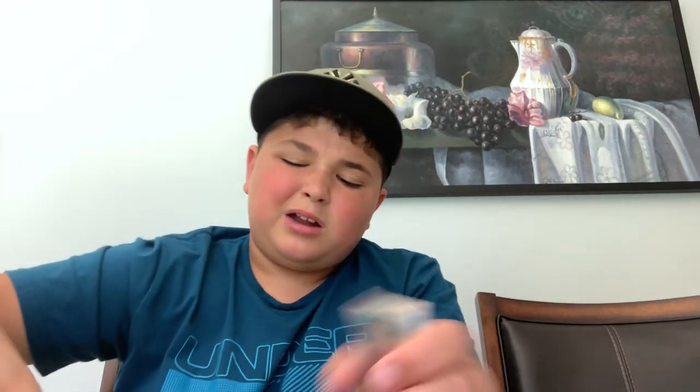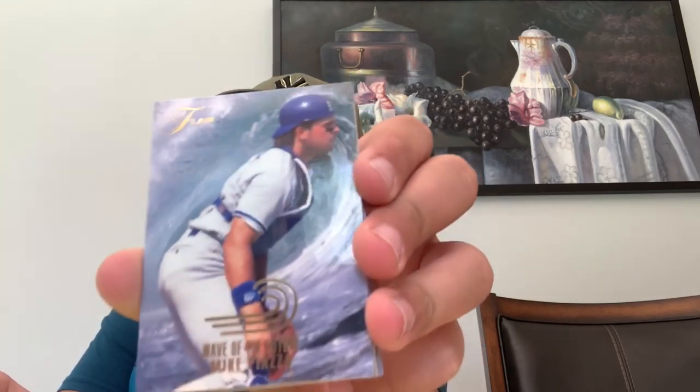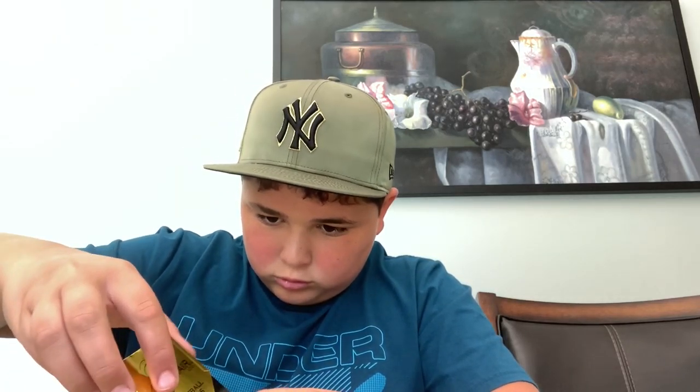Guys, we still haven't pulled that Derek Jeter. Come on, just show up please. I don't think he was on any different team besides the Yankees. We got a Wave to the Future! Look how glary it is. The player's name is Mike Piazza — that's not how you pronounce his name but I'm going to call him Mike Piza. I'm making a little flip pyramid over here — it's nice.